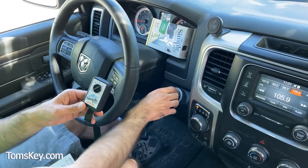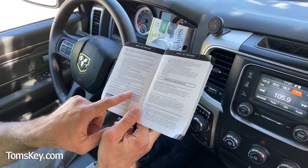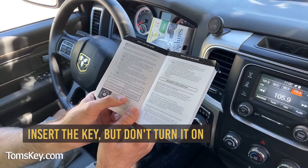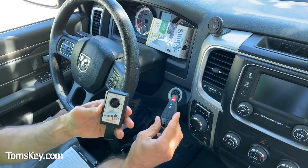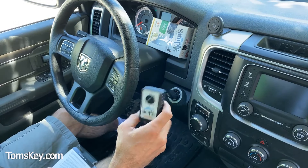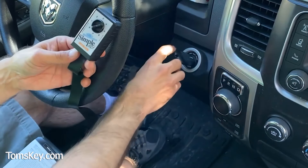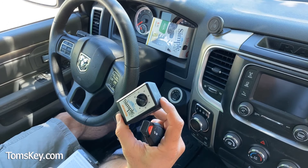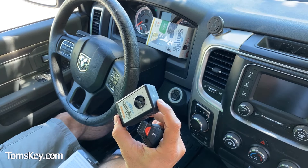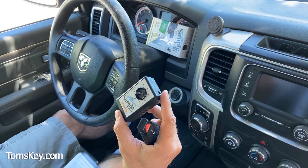Turn the engine off and pull your working key out. It's important to follow the instructions — in dial position four, it tells you to insert the key but don't turn it on. Other dial positions have you turn it to the on position. Take the new key and insert it into the ignition. Now push the button on top of the Simple Key Programmer — three quick beeps. Remove the key, then push the button again. It will chime, and that tells us the pairing process has been completed.